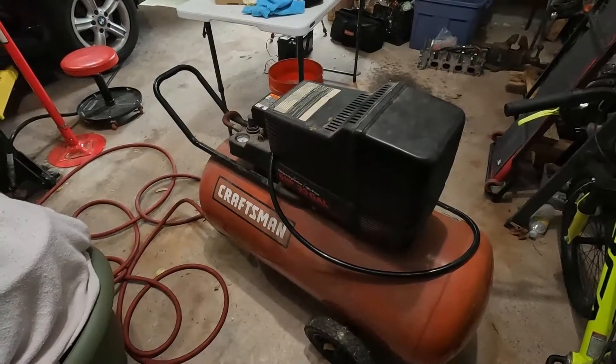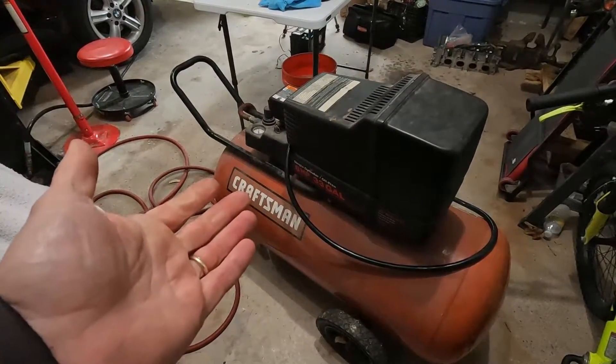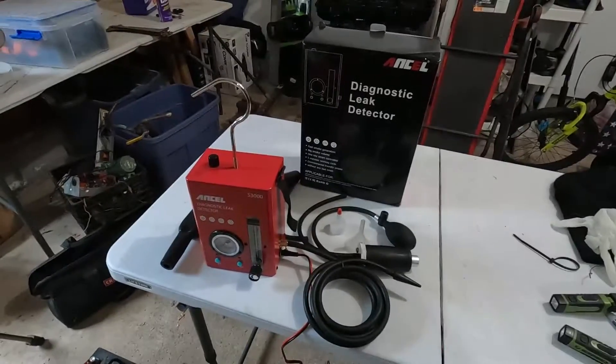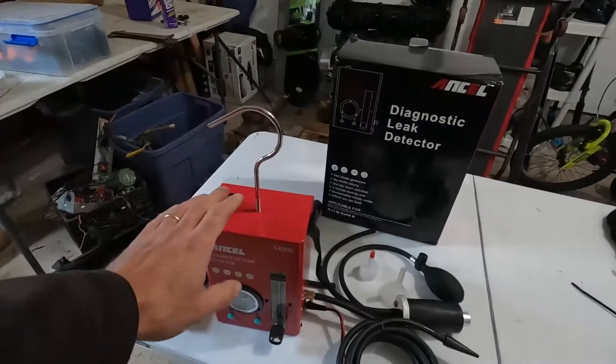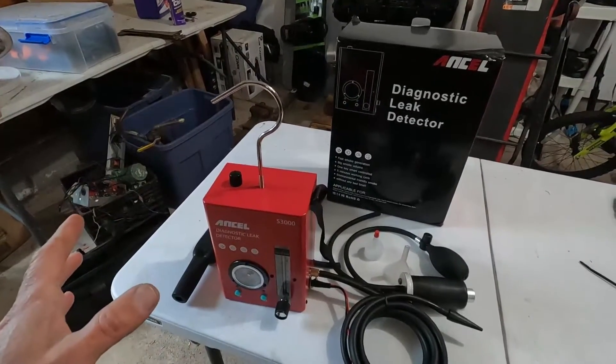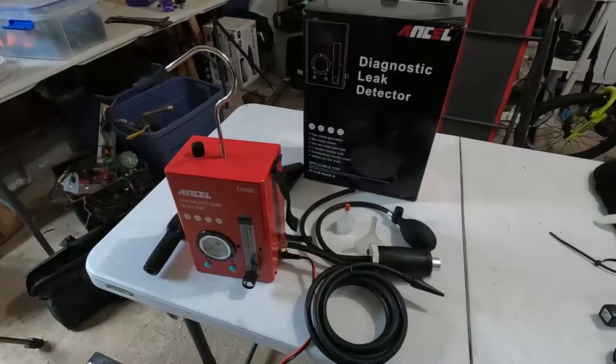One problem with a lot of smoke machines is that you need a compressor. The Ancel S3000 smoke machine does not need a compressor. It has an internal compressor — a small little air pump — and it's all-inclusive with everything that you need to smoke test your car.